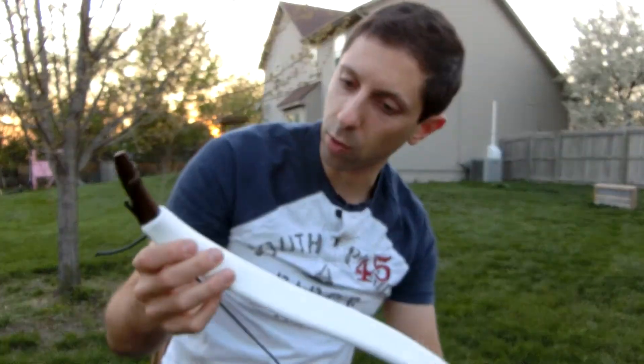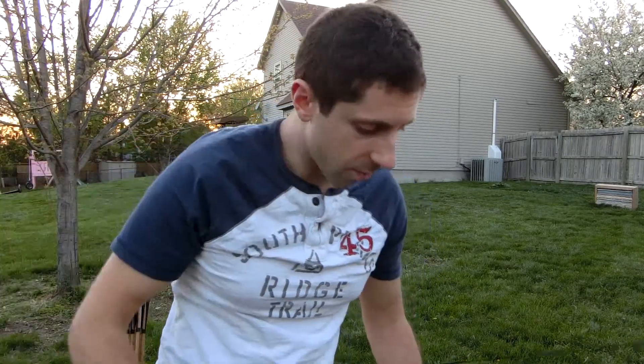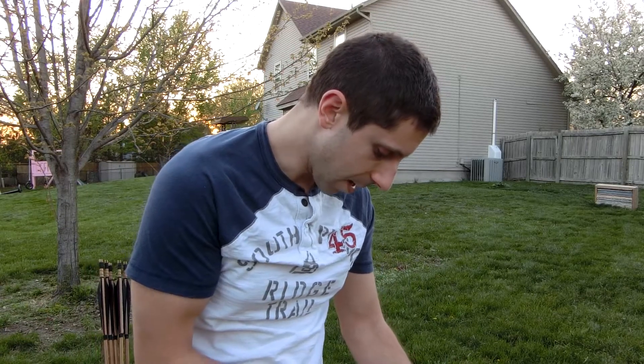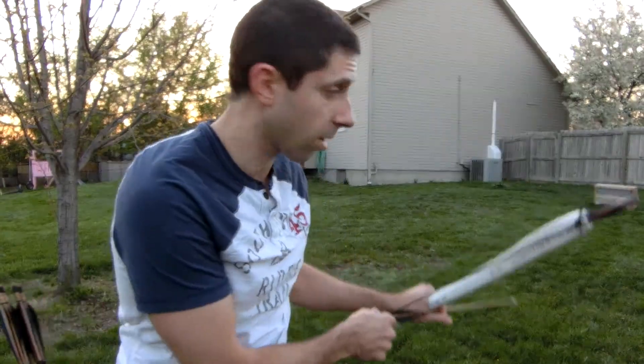I haven't even drawn the bow yet. I'm hoping it doesn't explode on me — that would be embarrassing. Normally I draw them before I test them, but in this case I thought I would make an exception since I'd like to have a little bit of fun tonight. I'm going to try using the thumb ring and we'll see what happens, if I can even hit the target. I'm going to be a little closer than normal, so wish me luck.